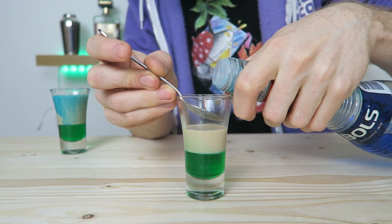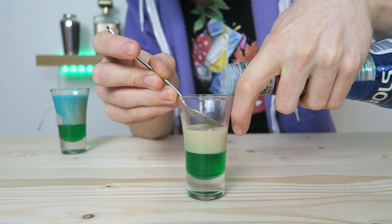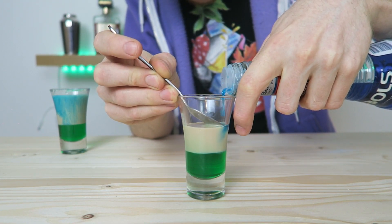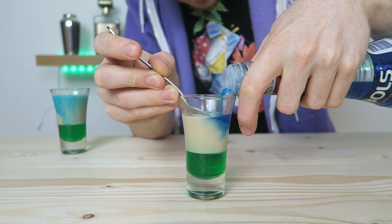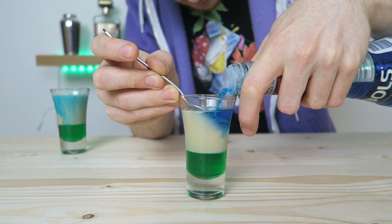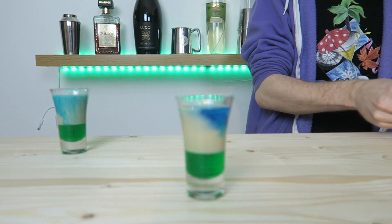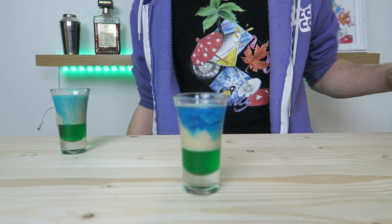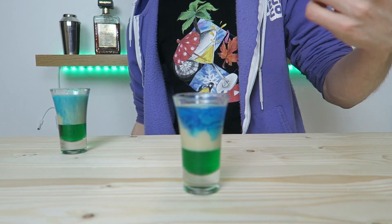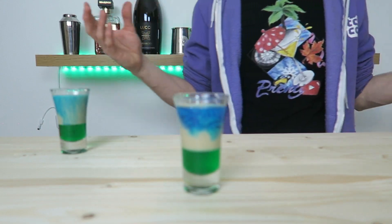Baileys and blue curaçao are very similar in densities, so this must be very slow and very delicate. There we are — spin this round and you can see we have something similar to a Tide Pod. We have Baileys instead of a white liquid, but we have the green and the blue, and the white or cream liquid.